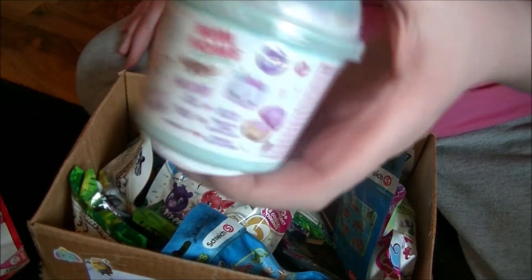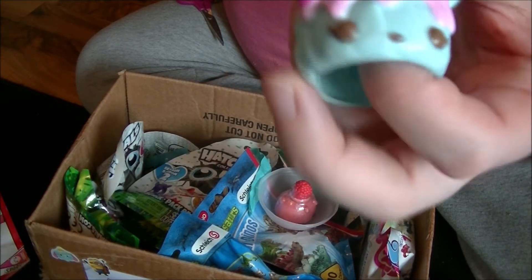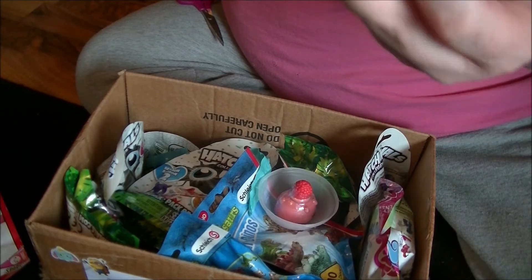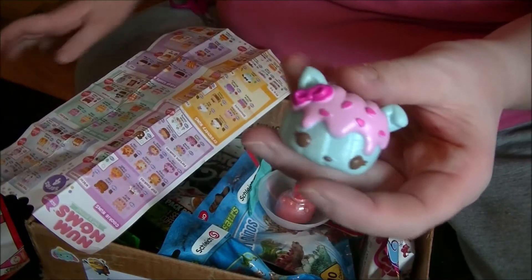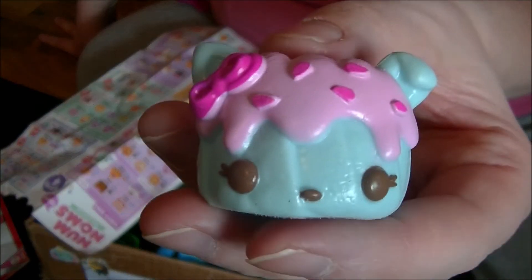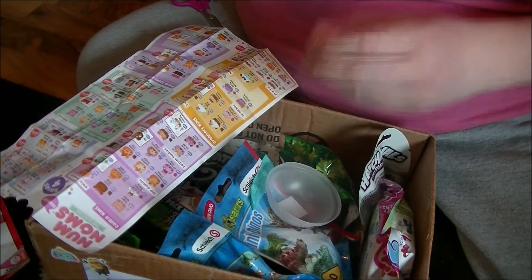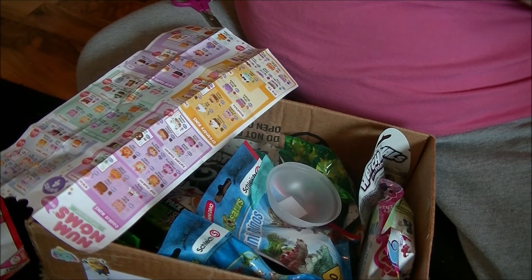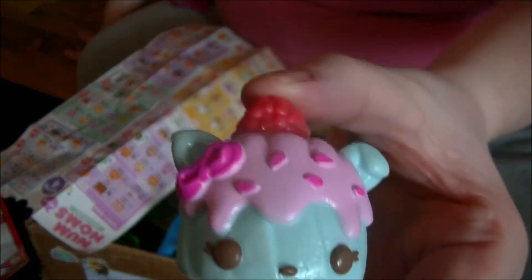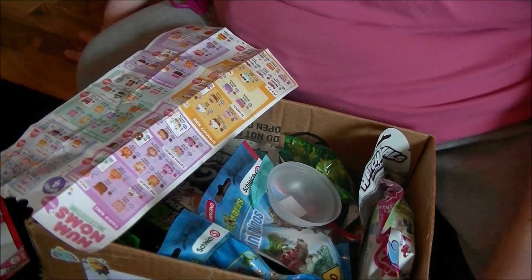I've got Num Nums. Let's open. This is Cotney Cakes — this is a special edition. That is super cool. And there you go. That is super. It smells delicious too.